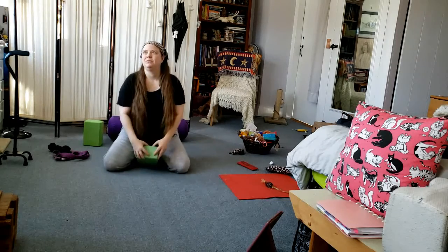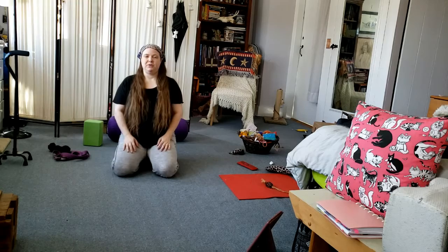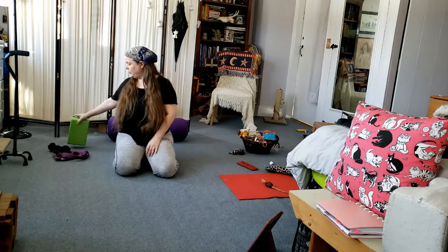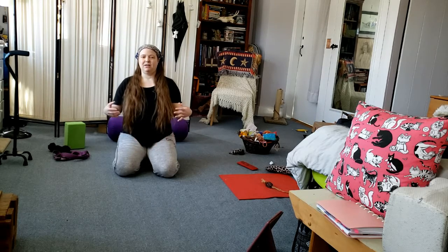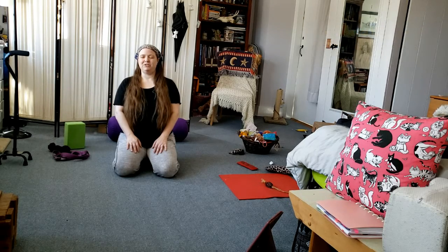I'm going to start today in hero pose because I really need to release my back after sitting in a chair at my desk for a couple of hours. I have the block underneath me; if you need to stack two blocks you can. Just take a moment here — I invite you to allow your body to feel whatever it's feeling, and give yourself permission to just have the emotions or the thoughts that you have.